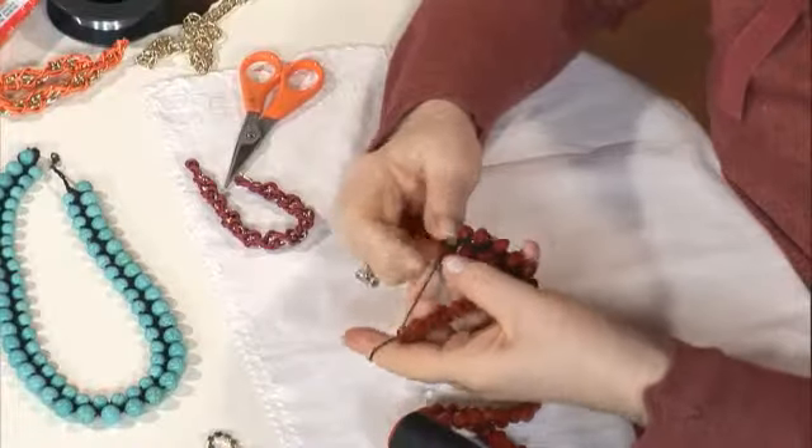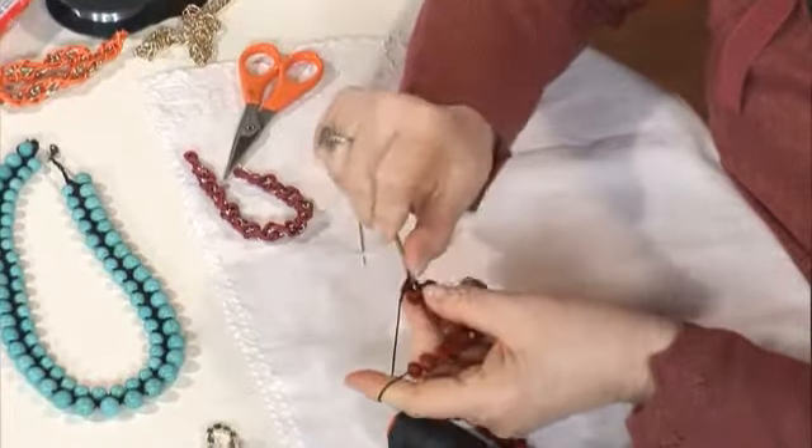Küçük aldım, zincirle topladım, büyük boncuğa döndüm. İçinden geçirip bir zincir yaptım. Tekrar sıra büyük boncuğa geldi. Topladım, zincirle bu tarafa geçtim.